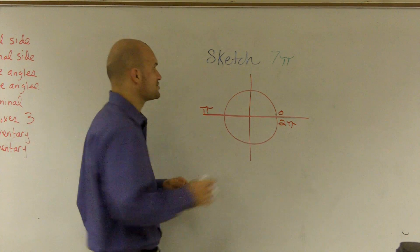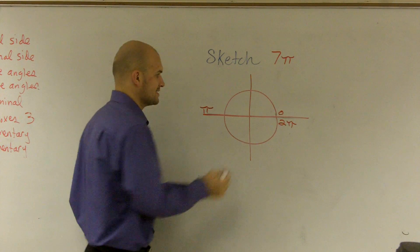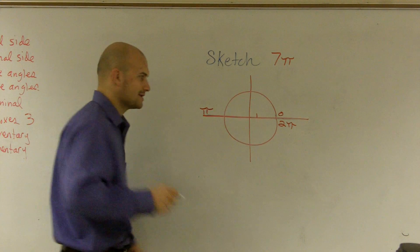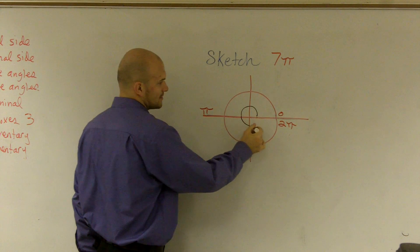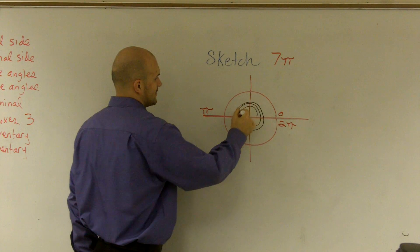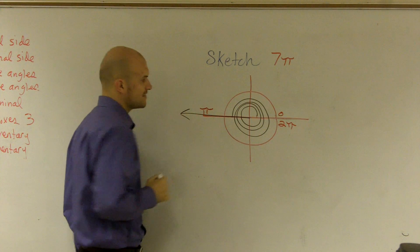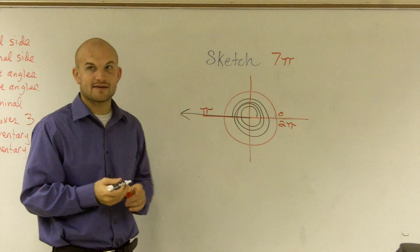So therefore, if I'm going to sketch 7 pi, we can just kind of count it like this. From here to here is pi, 2 pi, 3 pi, 4 pi, 5 pi, 6 pi, 7 pi. So that's what the angle would look like. You just got to keep on going around and around and around to get to 7 pi.